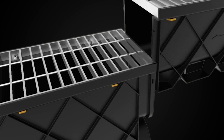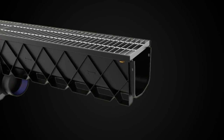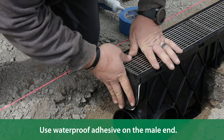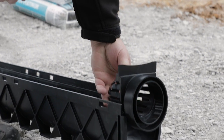All channel drain and accessories are designed to fit together by sliding the male end into the female end. You can terminate both male or female ends by using end caps. You can also insert end outlets and leaf guards as needed.